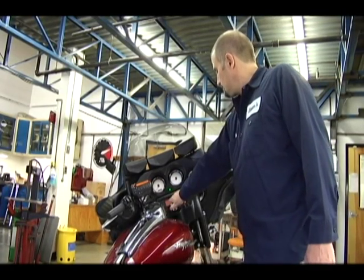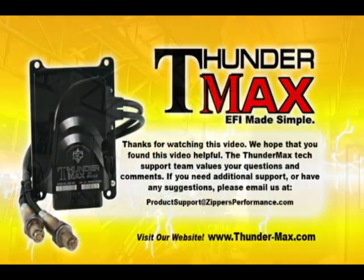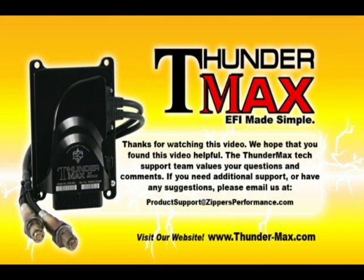Thanks for watching the initializing a throttle by wire Thundermax module video. We hope that you found this video helpful. The Thundermax tech support team values your questions and comments. If you need additional support or have any suggestions, please email us at productsupport@zippersperformance.com.